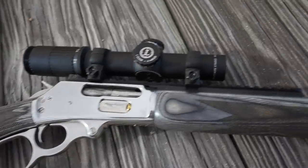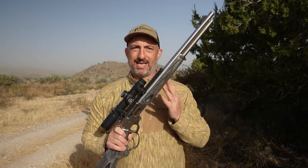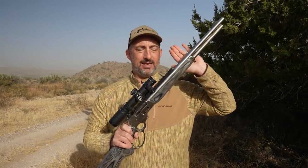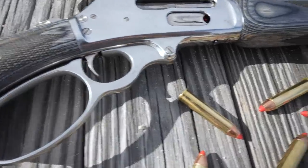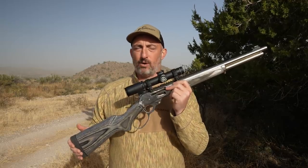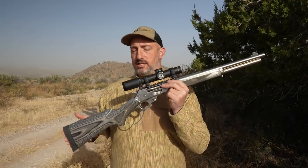The barrel itself is a hammer-forged 19-inch barrel. Hammer-forged barrels are one of Ruger's trademark skill sets — they know how to make really accurate barrels that way, and there's no exception here. This gun is really, really accurate. I put a lot of Hornady's LEVERevolution 325-grain flex-tip bullet through it, and three-shot groups out of this were right around an inch or sometimes even better. For a lever gun, the performance is just spectacular.